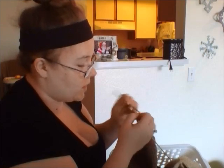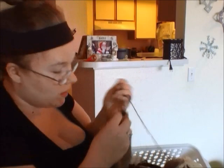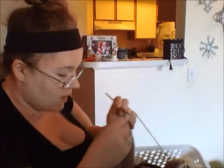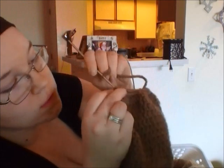Alright, now that we've chained 30, you attach it to the other side here. It doesn't have to be precise, but pretty even — just go into one of the single crochets.